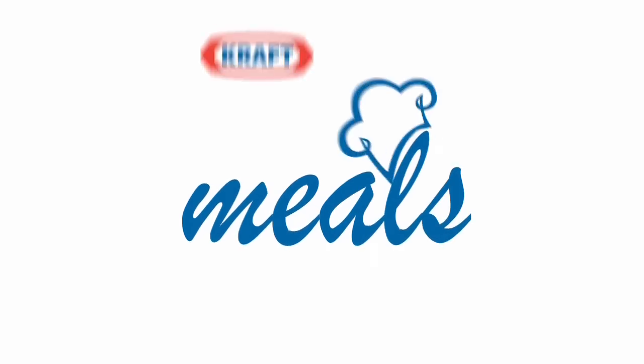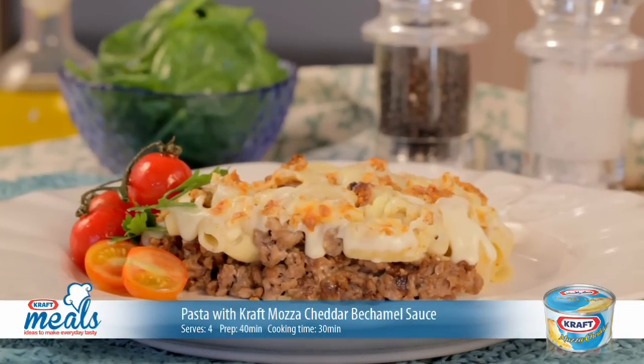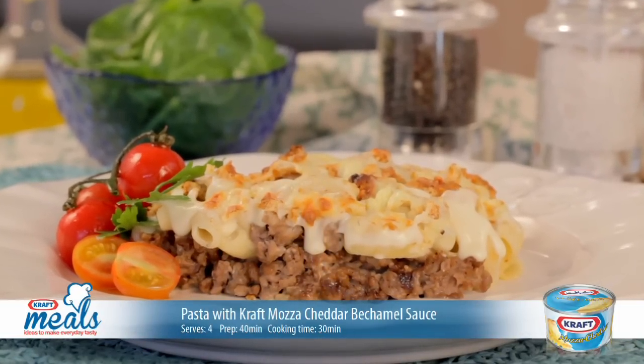Welcome to Meals with Kraft — ideas to make everyday tasty. Today, a delicious pasta with Kraft Mozza Cheddar Bechamel Sauce, perfect for any day of the week.